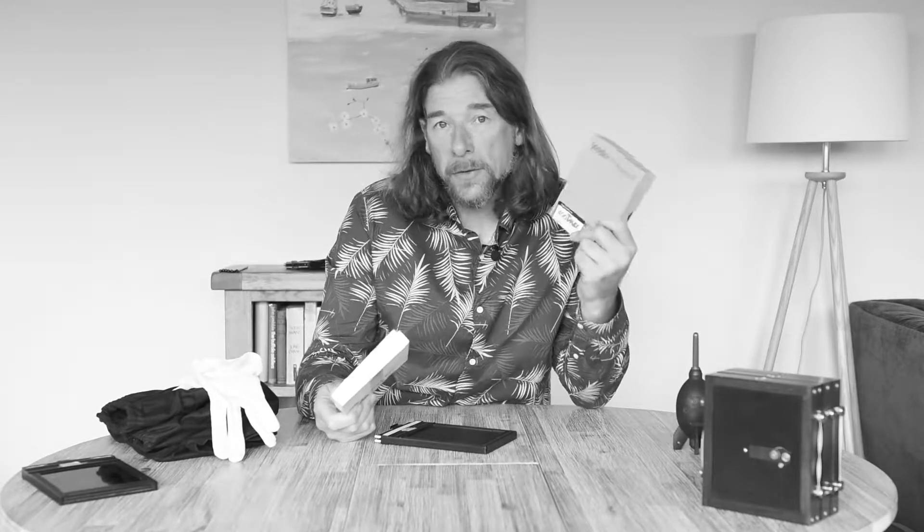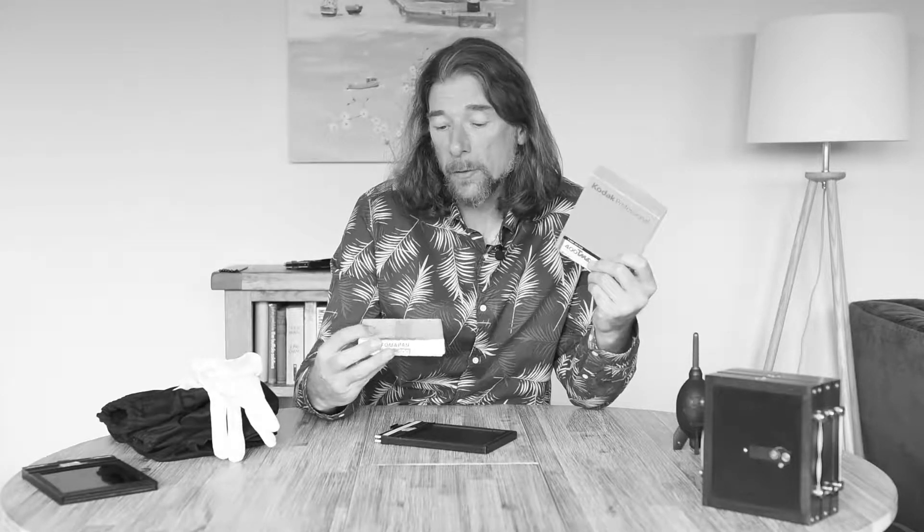I've got some film: Fomapan 200 and also Kodak T-Max 400. The Fomapan is actually very reasonably priced — probably the cheapest 5x4 film on the market — and it's perfectly good quality. If you're new to large format photography, this is possibly something you should consider because it will make it affordable. T-Max 400 is undoubtedly a better film, but it's probably something in the region of four times as expensive. So if you're new to large format photography, maybe Fomapan is the way to go to start with.